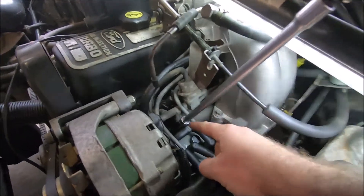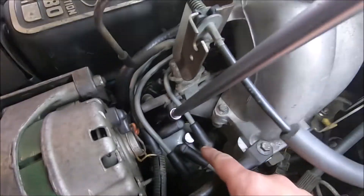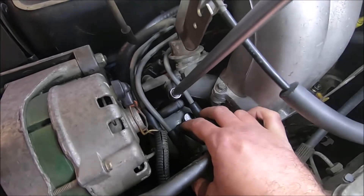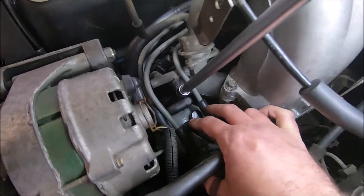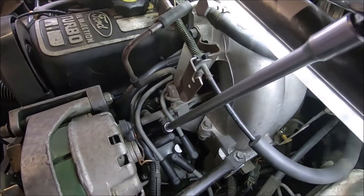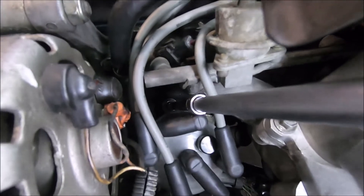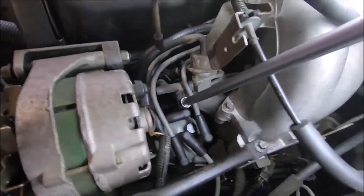I have my extension going down here, sitting on the distributor hold-down. I don't have it fully loose right now — what I like to do is back it off just a little bit so it's slightly difficult to turn the distributor. That way the timing isn't moving all around while you're working. I've got this on there with a breaker bar and already loosened it. The socket size is 11/16ths — a non-deep socket.